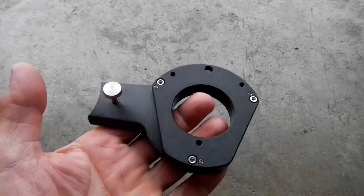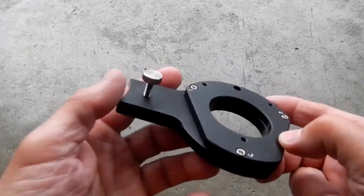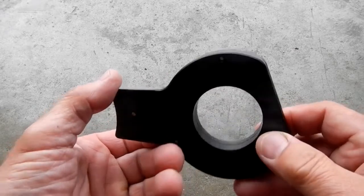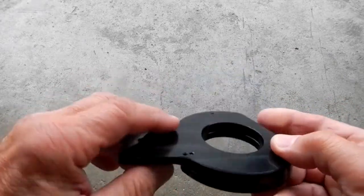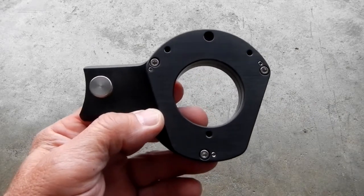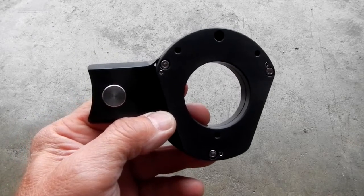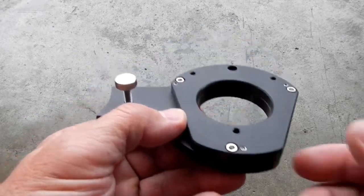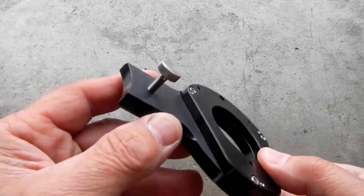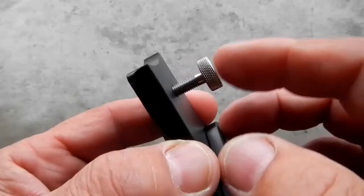Here you have one part of a two-part bracket — the other part is on the Mach 2. You buy this two-piece bracket for $99; it's the Astrophysics part number RAPM2. It comes with a stainless steel 10-32 knurled thumb screw.